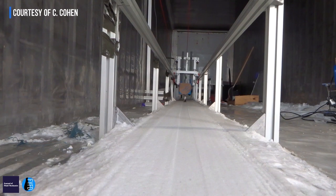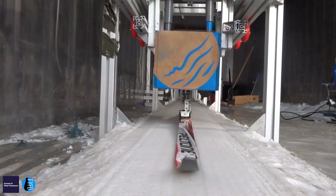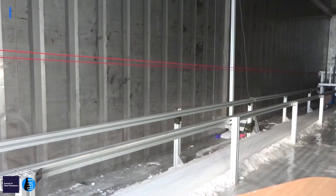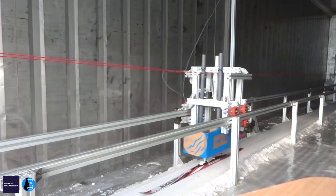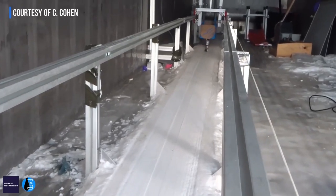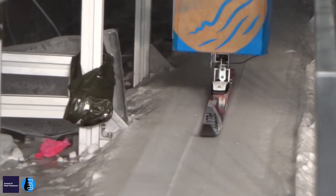To do that, we built an experiment. We ordered a large fridge container, and inside we can decrease the temperature below zero, down to minus 30 degrees centigrade. We then pull a ski on the snow and use a force sensor to measure the force. There is a product that has been tested and that seems to lower the friction coefficient down to values not accessible with products you can currently buy.